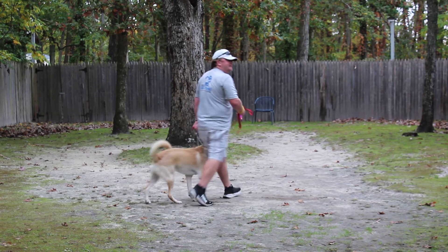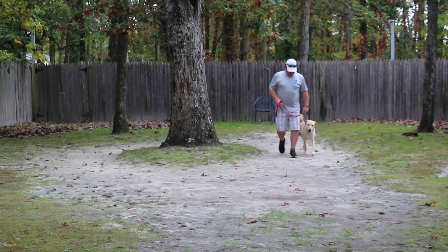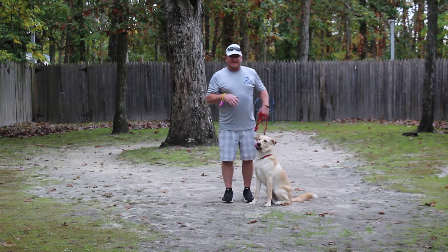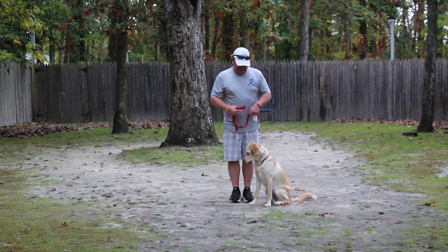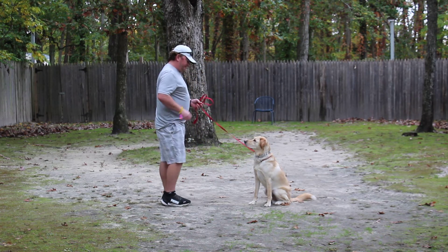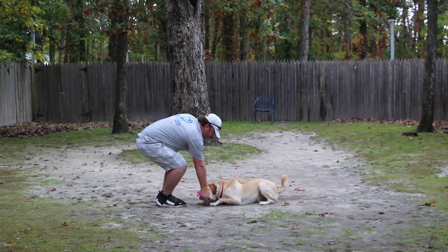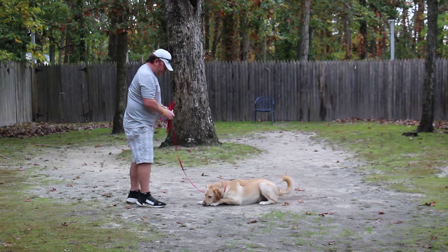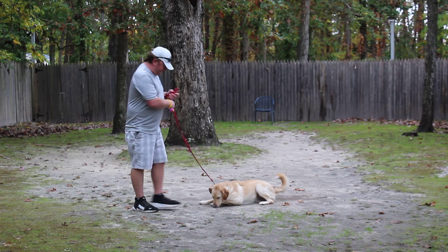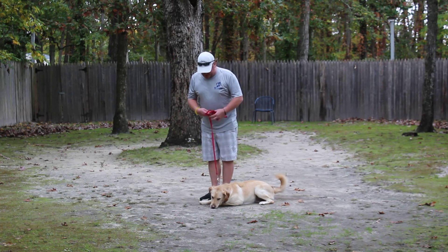The very last command is going to be our distance down command. We always have Finn seated first, then give the distance down command. I was able to return back to Finn.